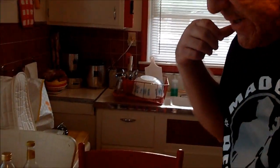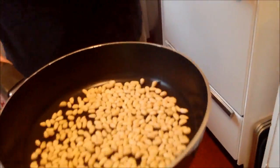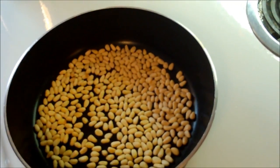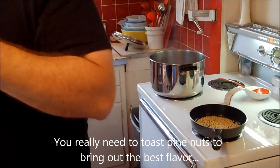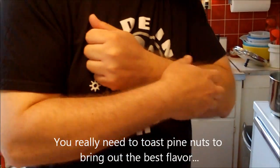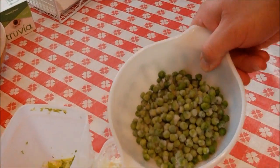Orzo expands once it cooks - it's pasta just like spaghetti or anything else, except when it goes through the press it's pushed out in these little pieces like rice. What else is going in? Pine nuts - toasted. These are raw, and I've got a third of a cup. You're going to toast these on the stove at about medium heat. When these toast, the oils come out, the flavor comes out, and they have a wonderful taste.